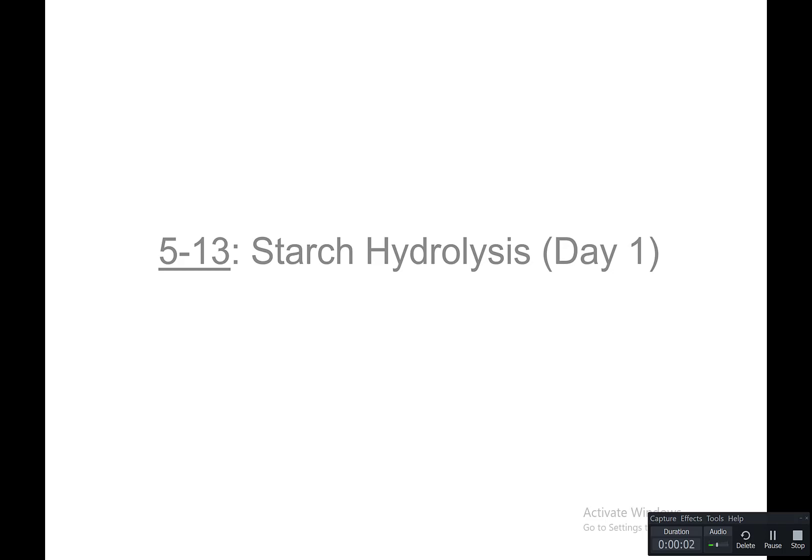In this video, we're going to look at starch hydrolysis, and this is activity 5-13. We're going to start with day 1, which is the setup for this test.